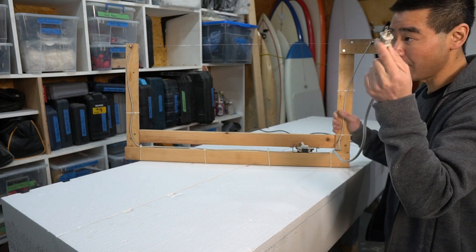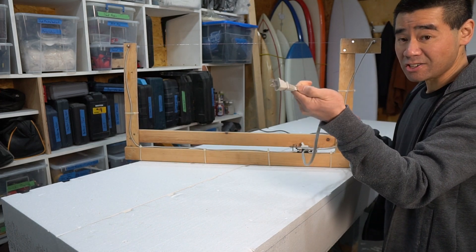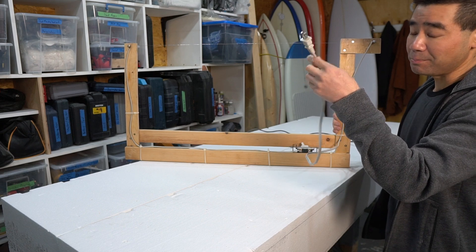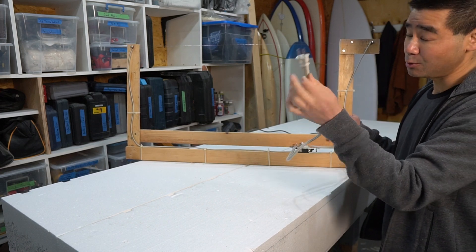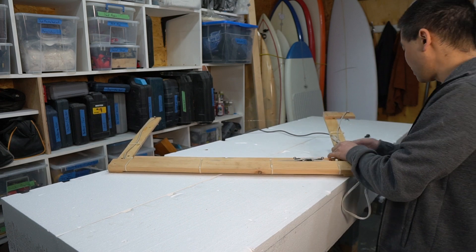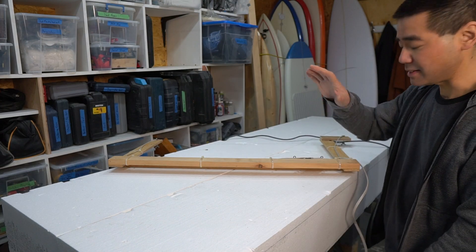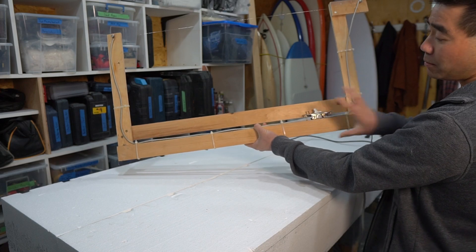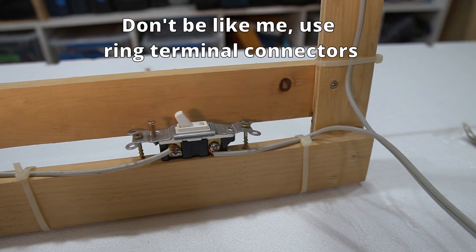Don't plug this into the mains outlet — that will not be good. What you probably should do is change the connectors to XT60 or XT90 connectors so there's no way of accidentally plugging this into the wall. If you're the only one using it, it may be fine, but do as I say, not as I do — I don't recommend leaving it as a standard plug. I put a switch on the bow so when I'm operating it I can just flick it on, do my cut, flick it off, without having to control it at the power source.